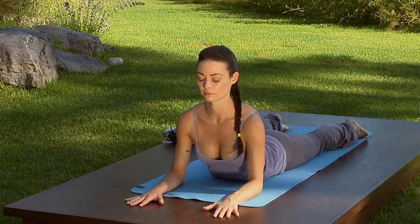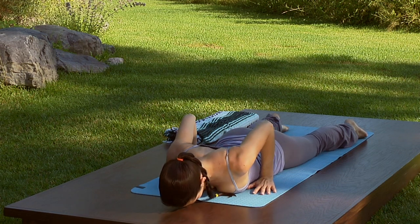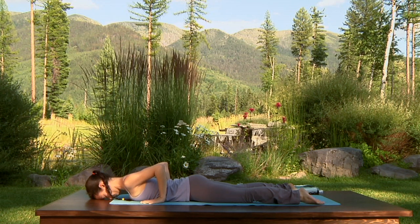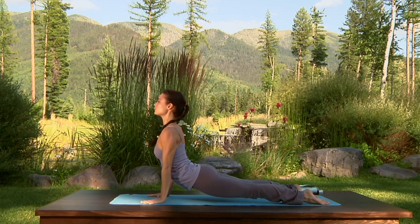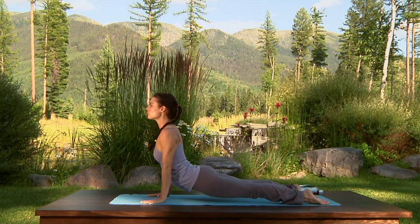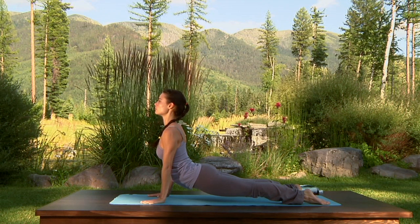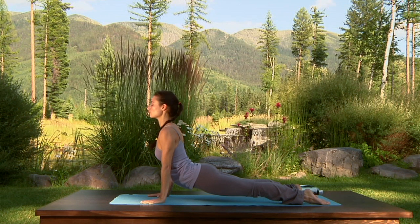Exhale, lower onto your belly. See that the hands are by the low ribs, press the palms into the floor. Inhale to upward facing dog. Stay here as you exhale — feel the inner thighs rolling in and up towards the sky, press the sit bones down towards your heels and lift the chest. Exhale to downward facing dog.